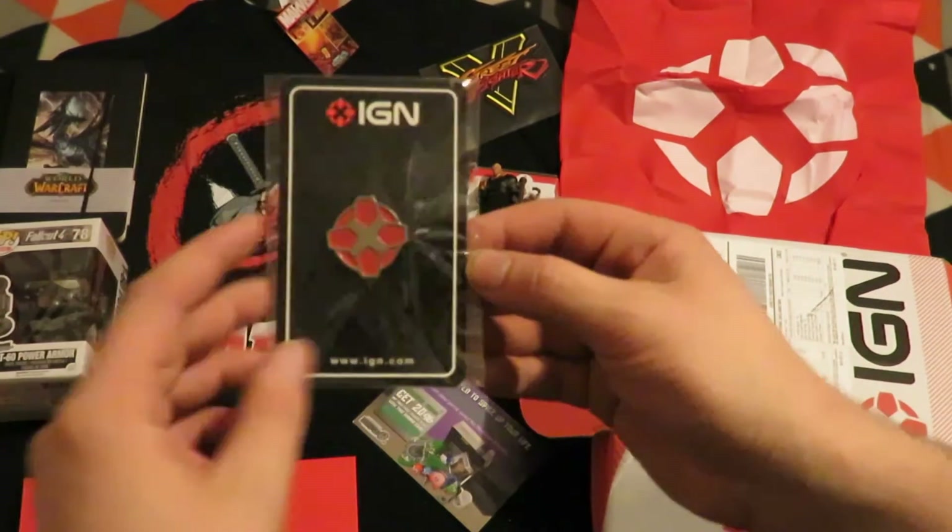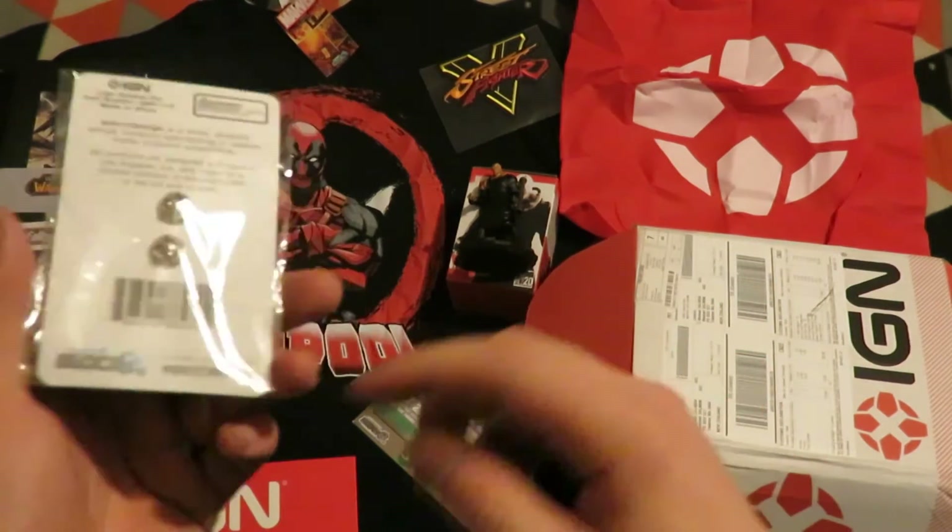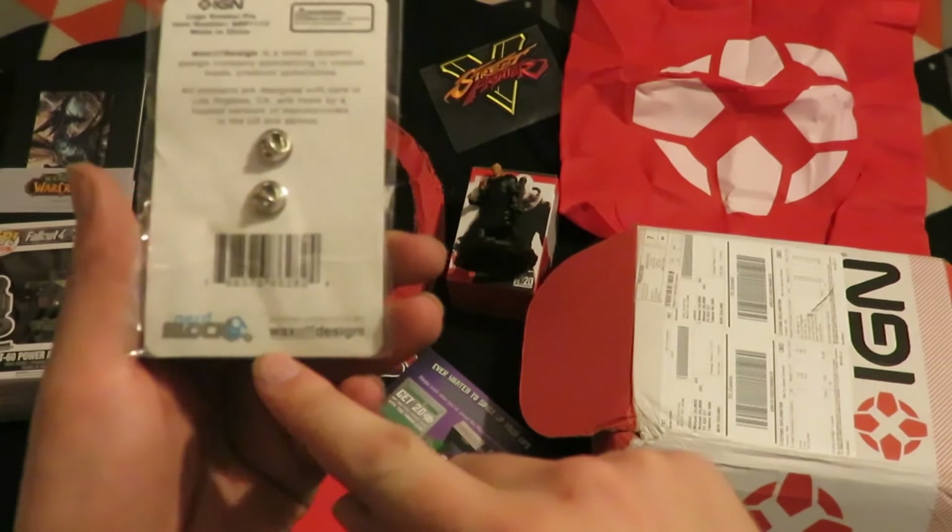And an IGN badge — a pin, in conjunction with NerdBlock. Wax off design.